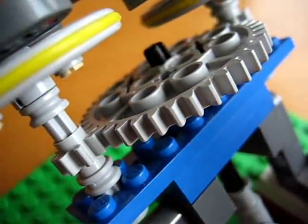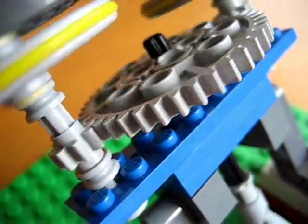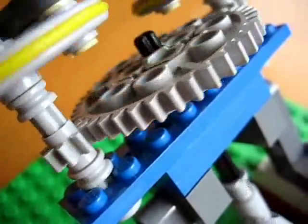The large gear here has about 40 teeth and the small one has 8 teeth, so that's about a 5 to 1 ratio, which means it's moving five times as fast.